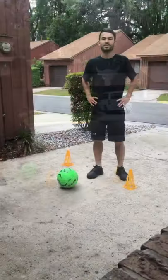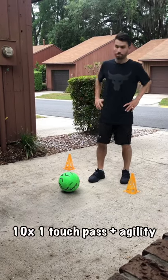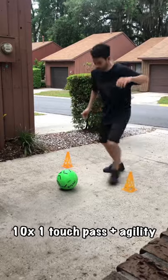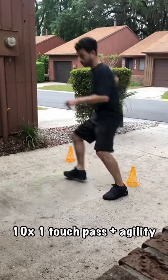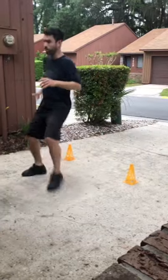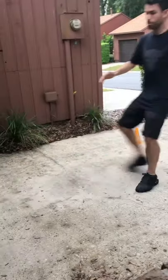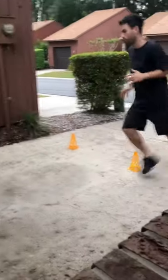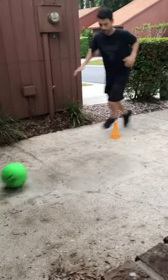The next drill: you're gonna need a little wall or rebounder. We're just gonna work passing the ball one touch to the wall, then go around the cones. So you play, go around, play, go around. If the ball is short, come get the ball — move your feet. Working on first touch and agility.